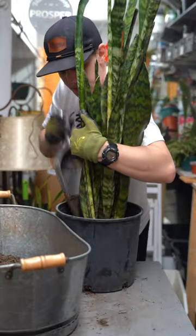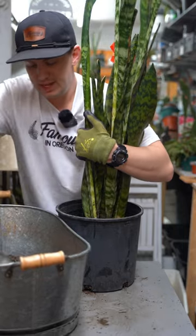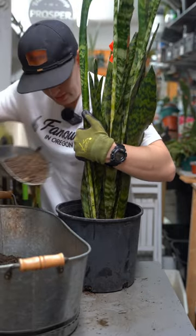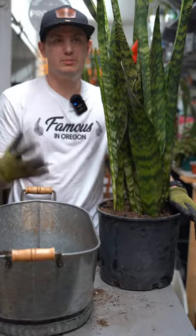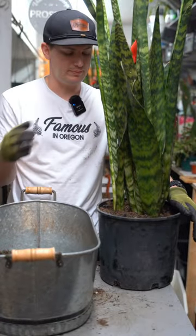Not much to do from this point on. Put this baby in bright light. Only water when it's 100% dry. As long as they put it in bright light and water it appropriately, this plant will come back.